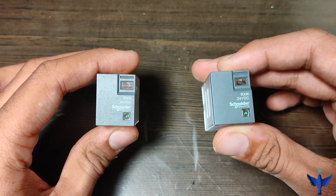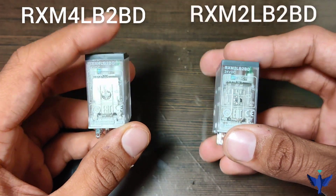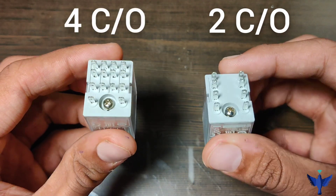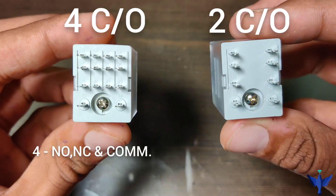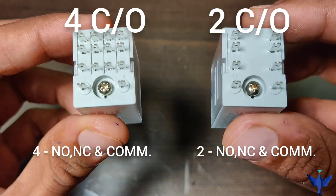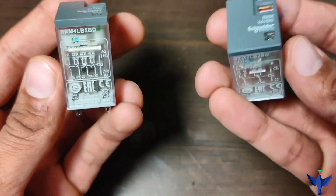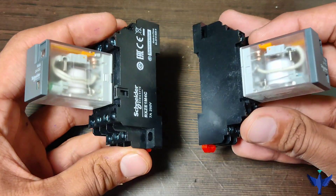So now we have two relays. The model number of the left-hand side relay is RXM4LB2BD and the right-hand side is RXM2LB2BD. The right-hand side relay is a 2-changeover relay and the left-hand side is a 4-changeover relay. The 4-changeover relay has 4 common, 4 NC and 4 NO contacts, while the 2-changeover relay has 2 NO, 2 NC and 2 common contacts. We can wire them according to our application; both relays operate on 24V DC and have their own relay bases.